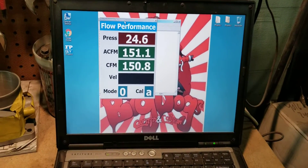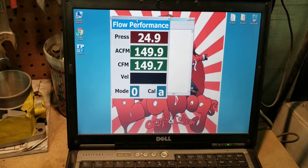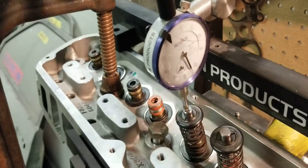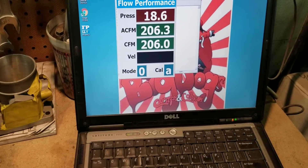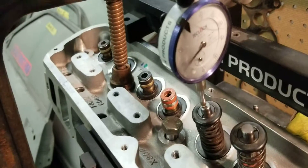We're going to fire it up and see what we got. At 100 thousandths we're at about 85 CFM. At 200 thousandths we're at about 150 CFM. At 300 thousandths we're at about 205 CFM.